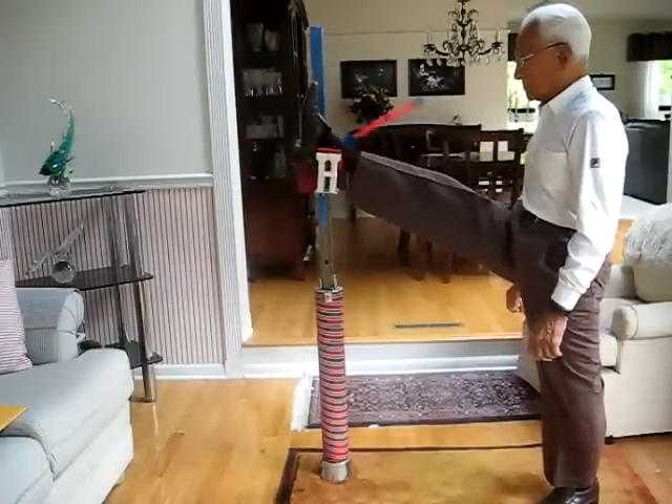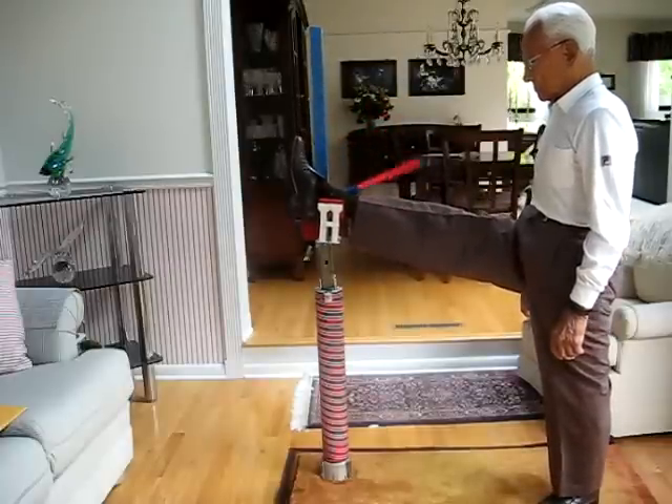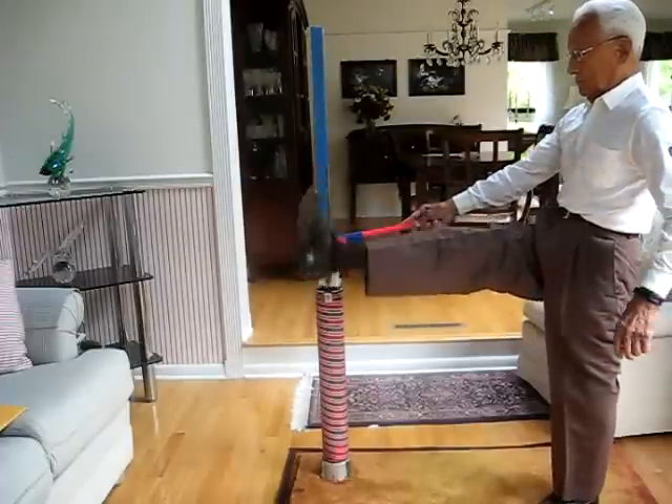I'm going to release it. Down he goes. And then he repeats it with the other leg.